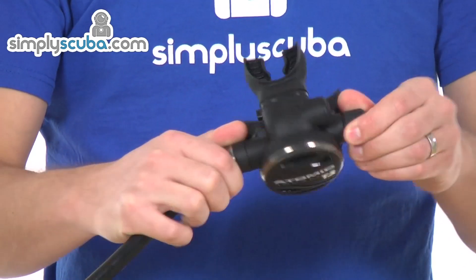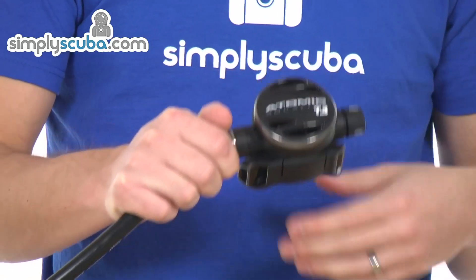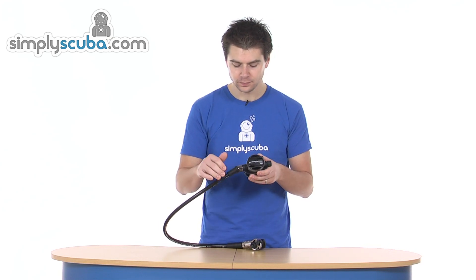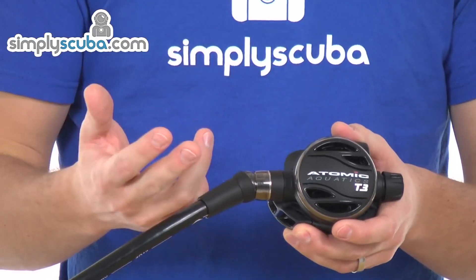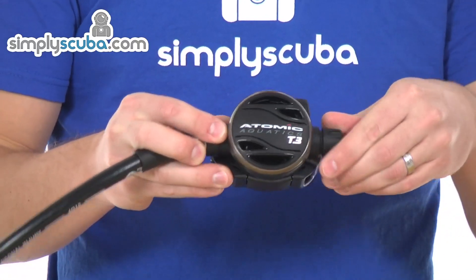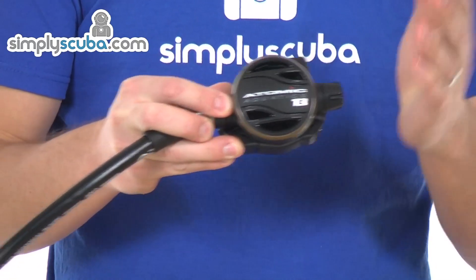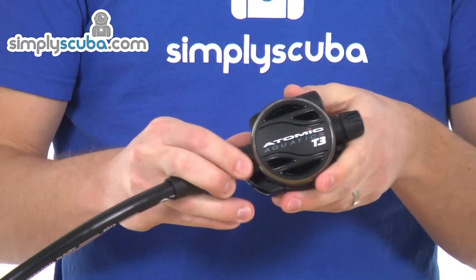It's really, really light — one of the lightest second stages I know of. The whole design process has been really thought out to minimise weight, increase performance, and make it as enjoyable a breath as possible. It features a balanced valve, obviously made from titanium to make it as light as possible. There's an inhalation adjustment on the side — it is a rapid adjustment one, so it will make a significant difference very, very quickly. That's really there to detune the second stage in special circumstances if you need to.